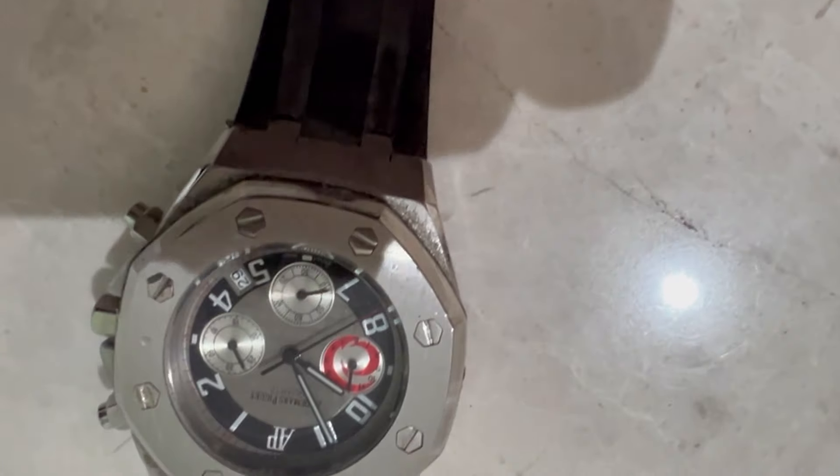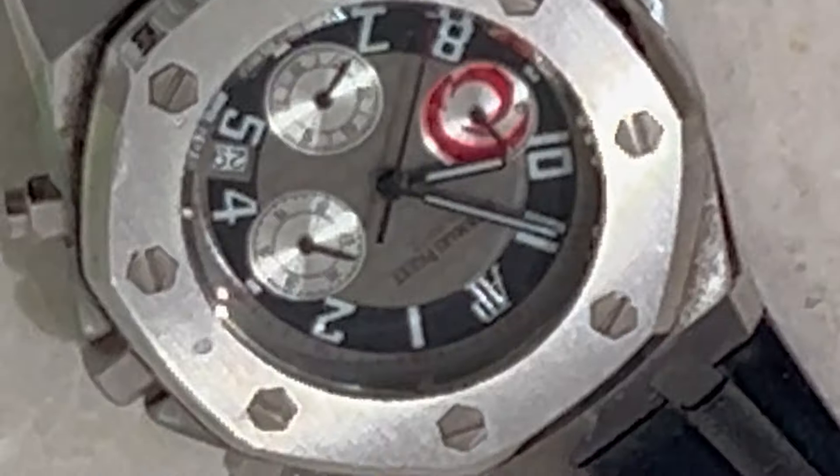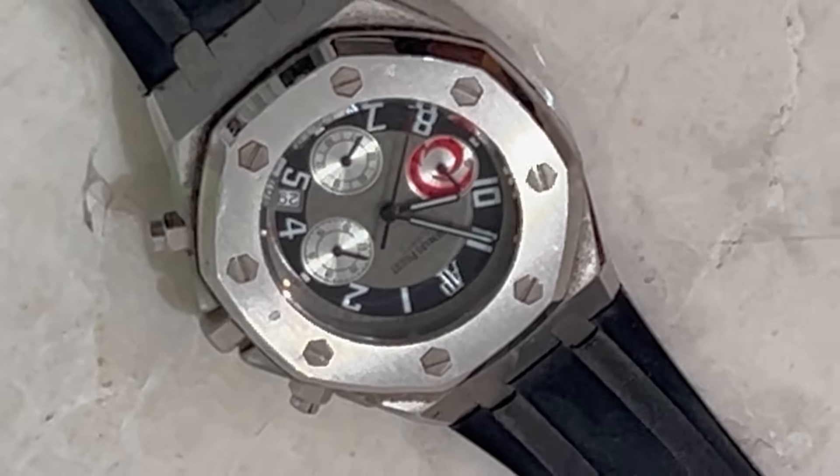There are indeed different ways to inspect a watch to know if it's fake. First, seek a professional opinion, but you can also do it yourself in some subtle ways.